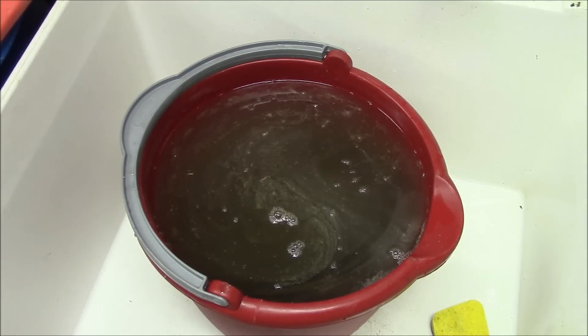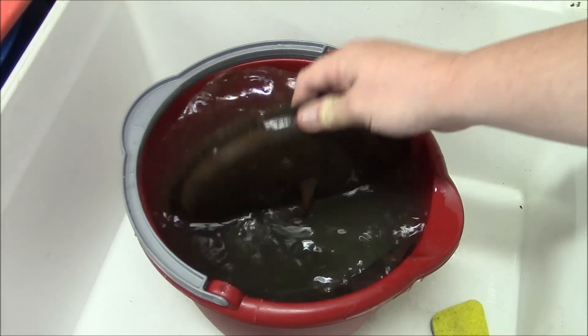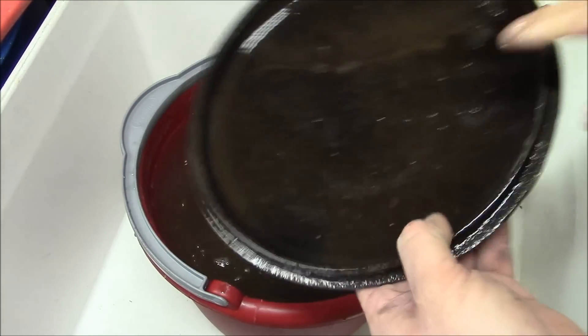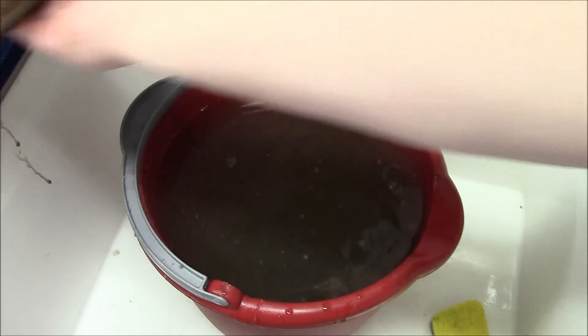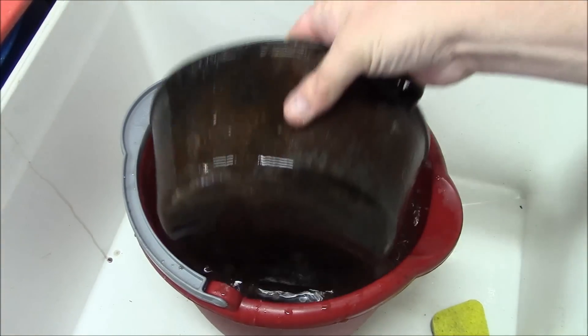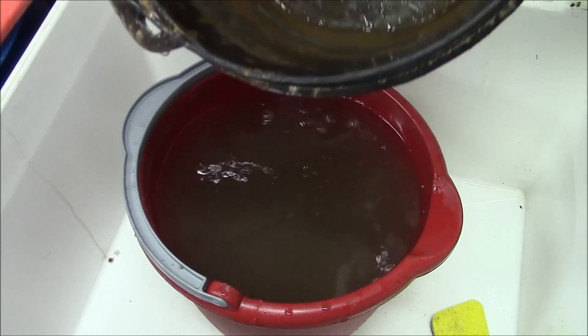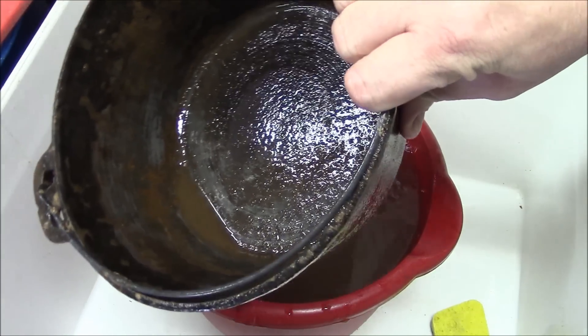So it's had a couple days in the vinegar, just been sitting here doing its thing. As you can see, it looks pretty much the same — a little bit of scum collecting on top. But I see a lot of metal in the bottom of that pan instead of that goo, and that's what I'm looking for.